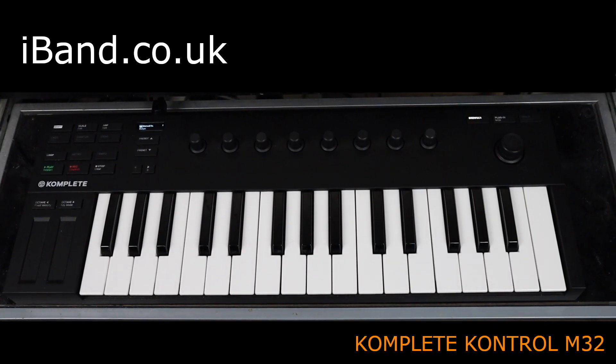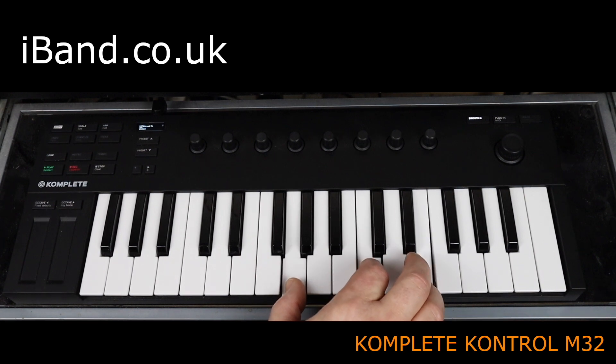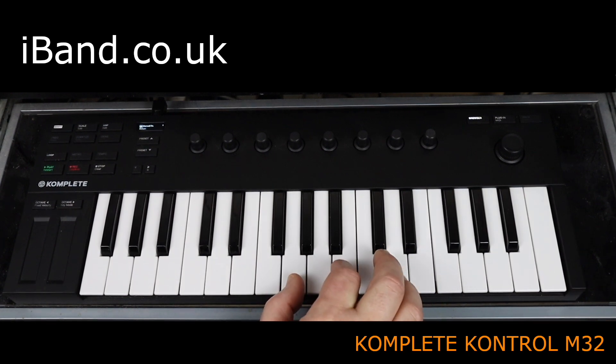The M32 is a compact MIDI keyboard with 32 scaled down keys. And while that does make the keys pretty skinny, I found them wide enough for my fingers.